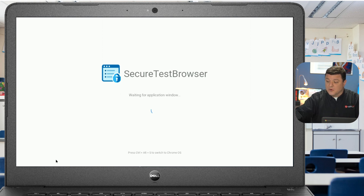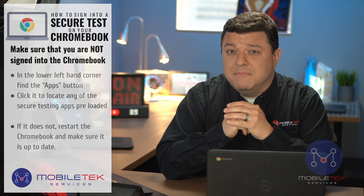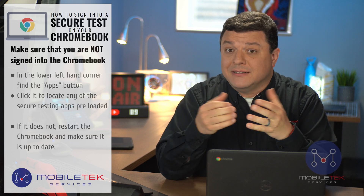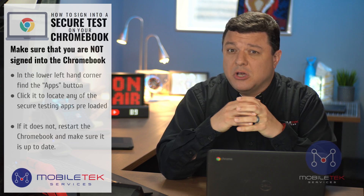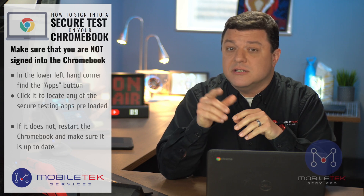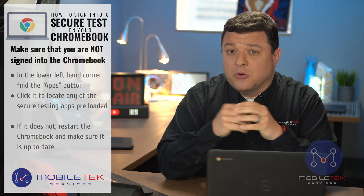If this doesn't work for any reason, go ahead and restart the Chromebook and make sure that the Chromebook is up to date. Updates are automatically pushed out to Chromebooks, so you shouldn't have to do anything specific — it should just happen. But if not, check another video we've sent you to make sure that your Chromebook is up to date.